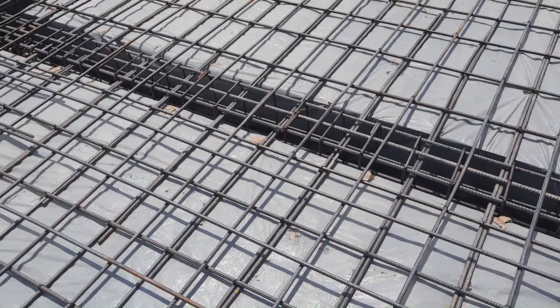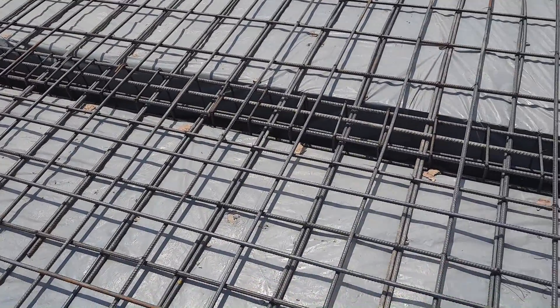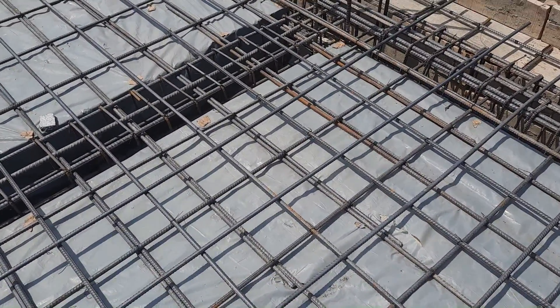Assalamu alaykum guys, I hope everybody will be fine. Today in this video lecture I will guide you for the correct way of steel reinforcement and the construction of RCC slab. Watch this video till the end. Let's start.